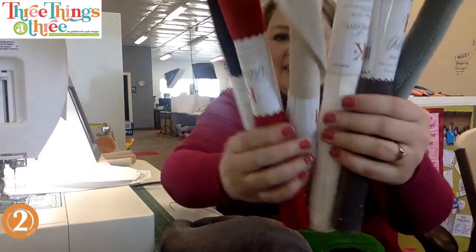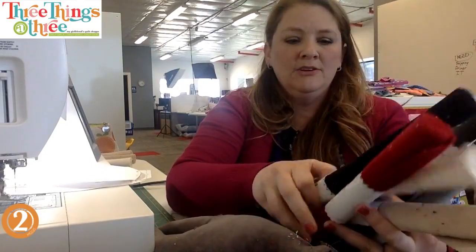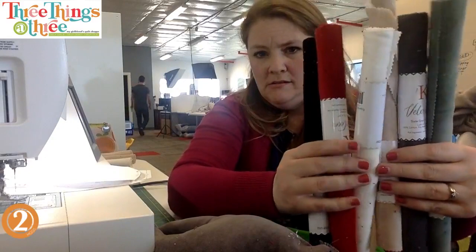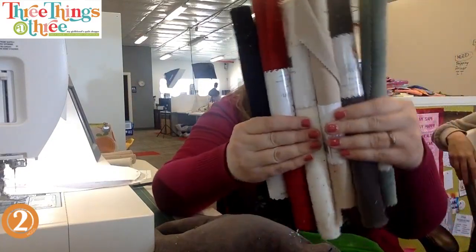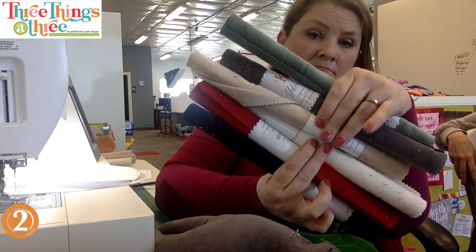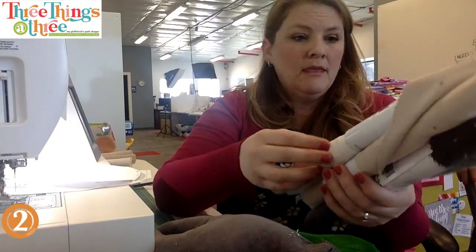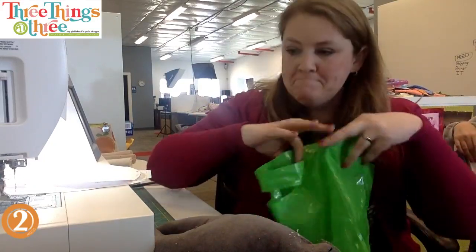There are all your different colors. You could totally do this in felt too. There's navy - I thought it was black, but navy. Navy is my black; I never do black, I do navy. There are lots of fun color options to choose from.